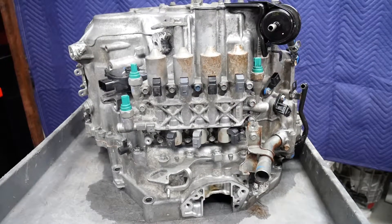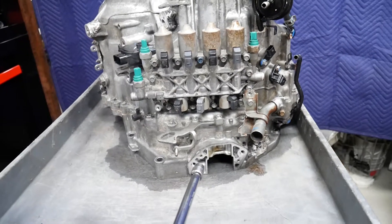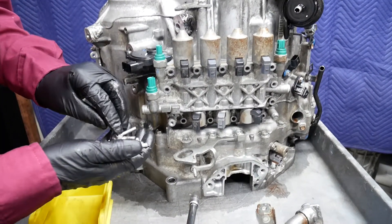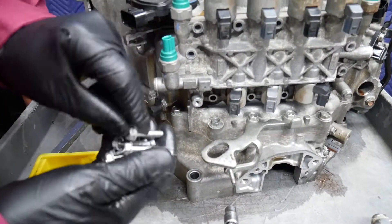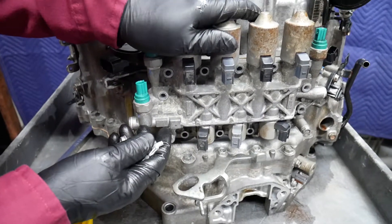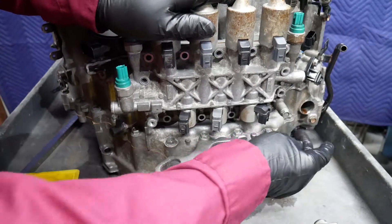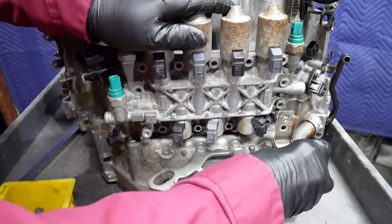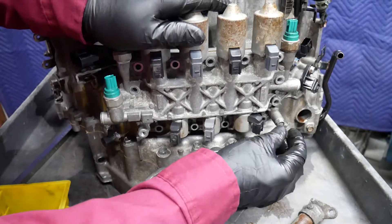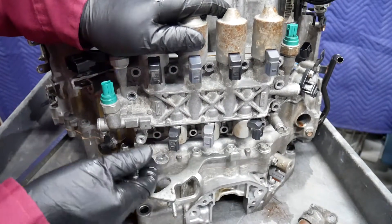Using a 10 millimeter, we'll go ahead and disassemble this. Here we've removed the 13 10-millimeter bolts retaining our solenoid valve body to the case. There are specific special 10-millimeter bolts holding on, for instance, our dipstick and bracket — by simply putting the bolt back in this location just lightly, it stays with the case so I know exactly where it came from.